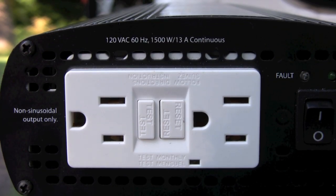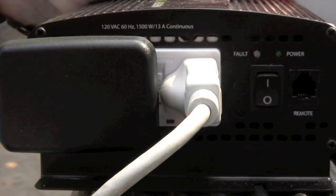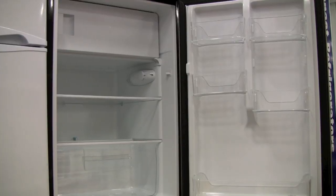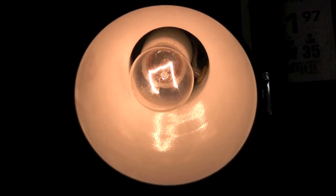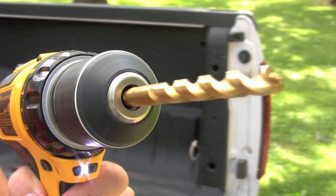They come equipped with dual GFCI AC receptacles, which are ideal for users who may need to power multiple loads at the same time — say to operate household appliances, portable lights, office and entertainment electronics, even handheld power tools.